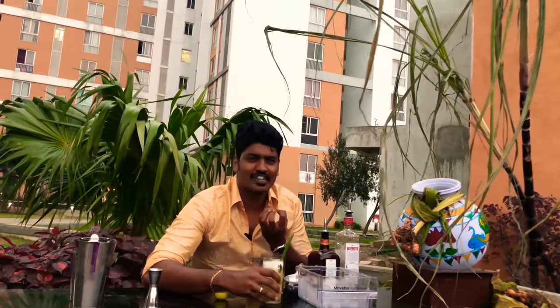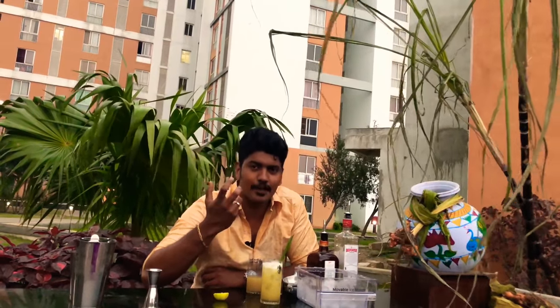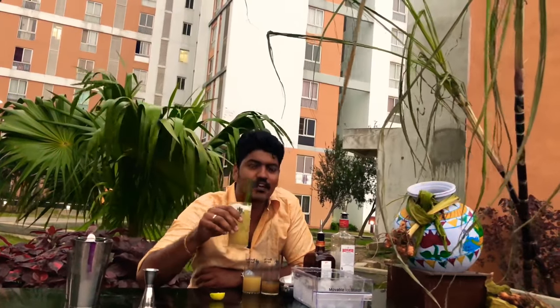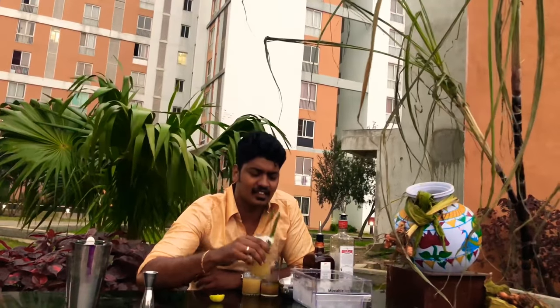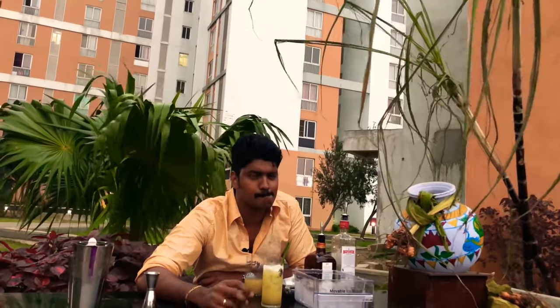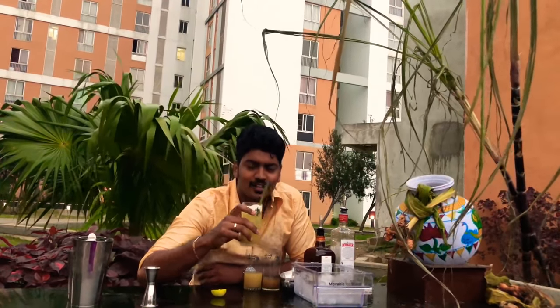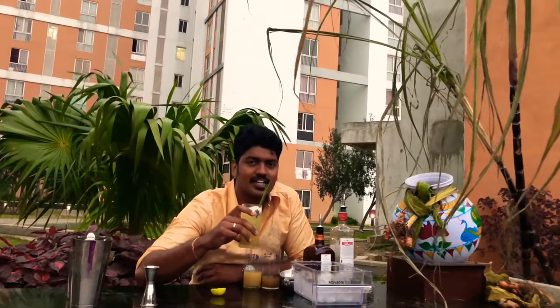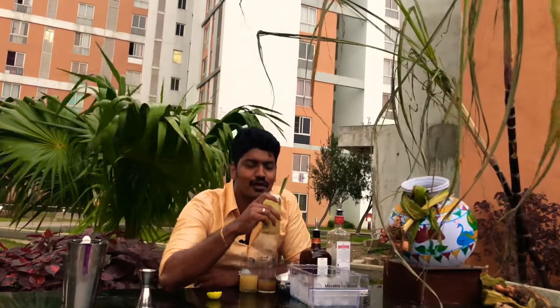It is orangey, citrusy, with little hints of ginger as we added that. It is a well-rounded drink — almost like a summer drink that you can sip after a hard day's work. Exactly what Pongal needs. I think the cocktail still doesn't have a name. What shall we name it? What about the Bounty of Pongal? A drink to enjoy after a hard day's work at the office, and for the farmers, after a hard day's work at the farm. The Bounty of Pongal.